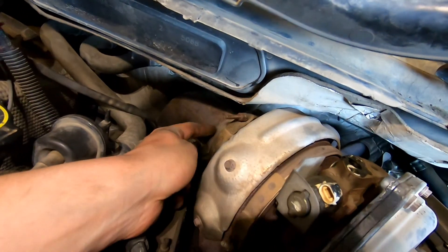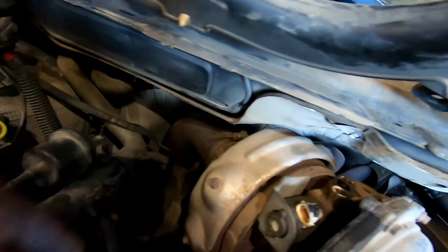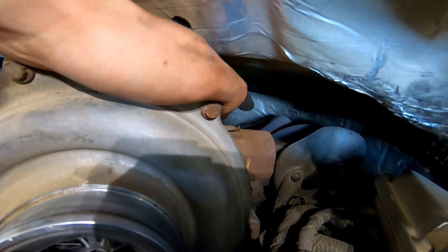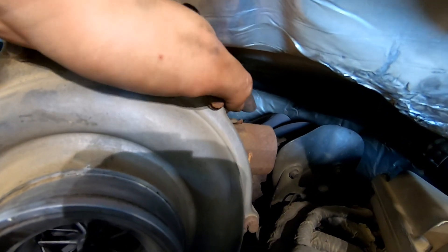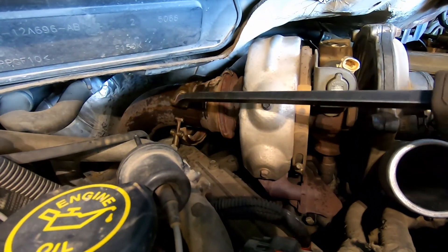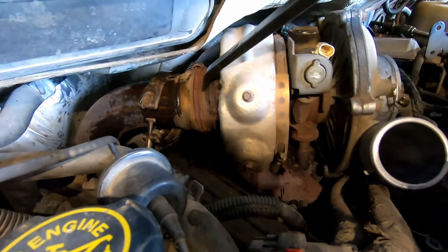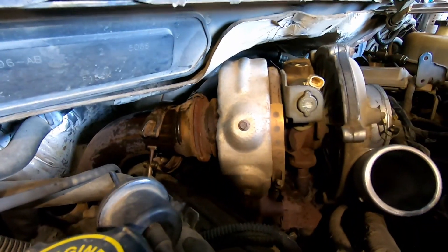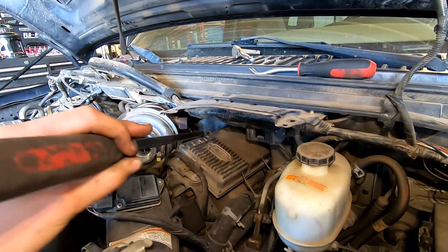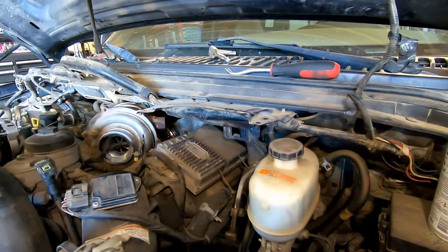Disconnect the downpipe — there's an 11 mil V-band clamp back there. You'll probably need a flathead screwdriver or pry bar to pop it off once the clamp is loose. On the other side, where your up pipes join together, there's another V-band clamp with an 11 mil nut. Take those two clamps loose and pop them off. The V-band clamp on the up pipes can be more challenging — use a big pry bar and whack it with a hammer a couple times and it usually breaks free.